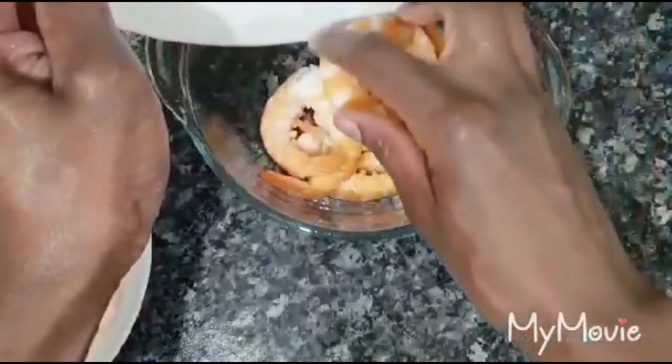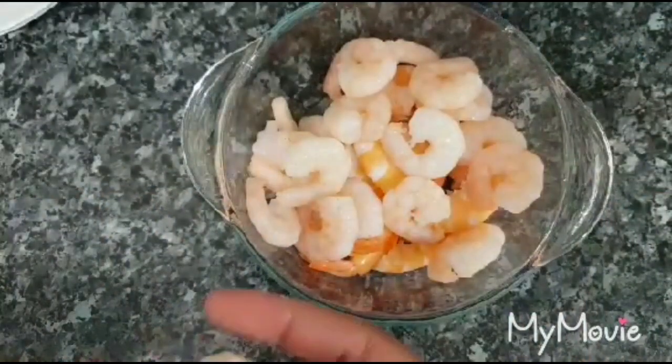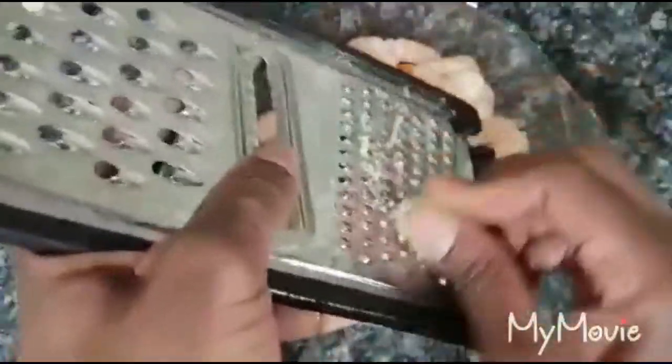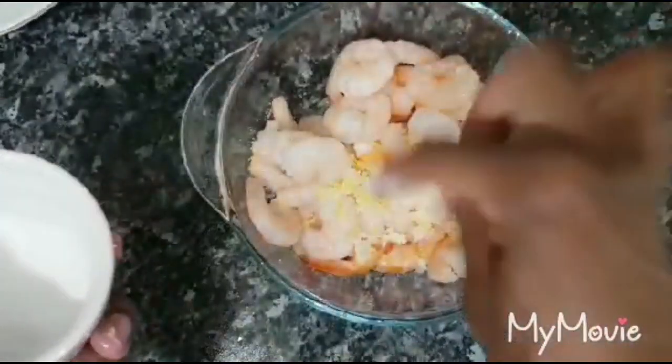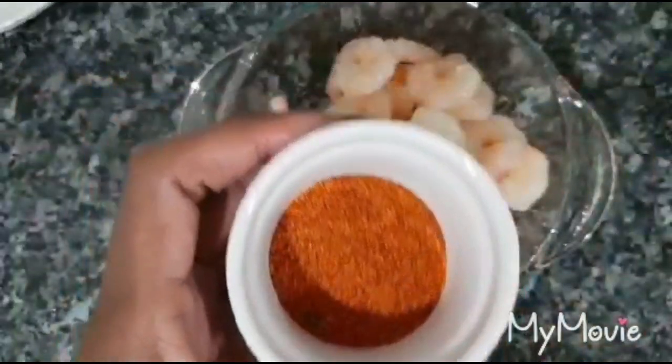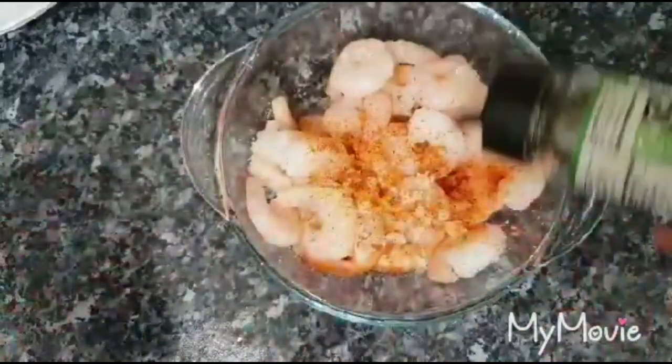Now we want to marinate the prawns. Put them in a bowl and add a little bit of garlic — it's really going to make it very tasty. Add a little bit of lemon zest for a really good flavor. Then add two to three pinches of salt, chili pepper to taste — I'm putting very little because it's quite spicy — and a little bit of oregano just to spice it up.